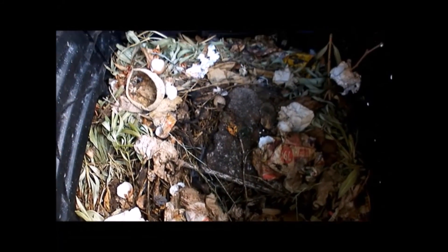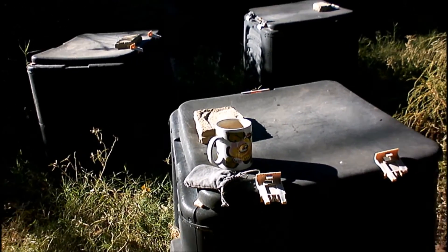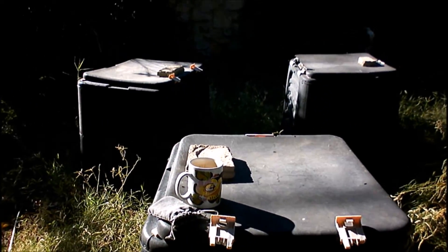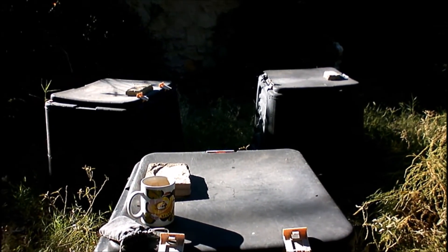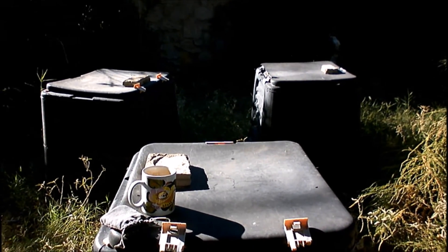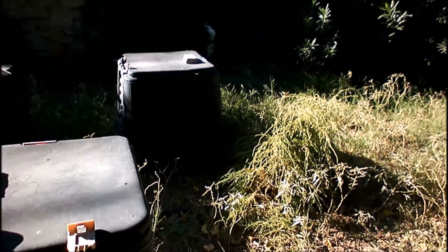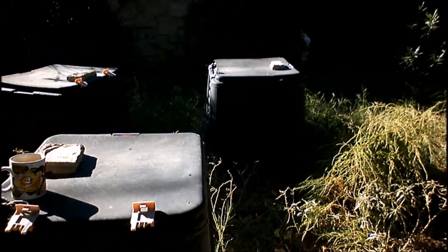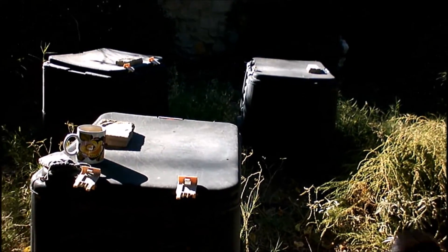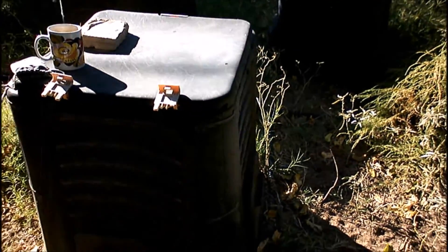I added a ton of dog droppings and you can put that in your compost. I've seen people say 'oh no, you can't put dog droppings in there, that's awful' — but if your animals are healthy and wormed, there's nothing wrong with it whatsoever. I do draw the line at cat droppings simply because of toxoplasmosis, but dog droppings are fine.